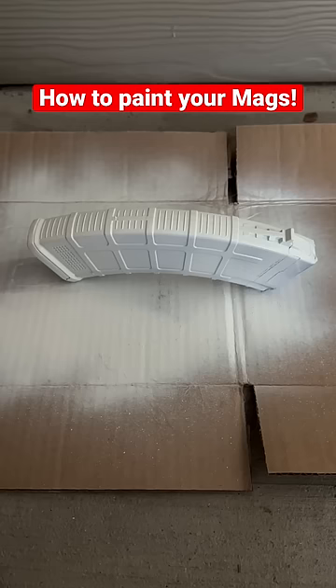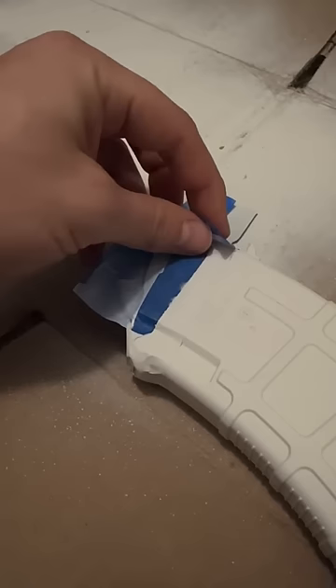Apply about three to four coats with 10 to 15 minute dry times in between. Let it dry overnight or for several hours. Then carefully remove your blue tape from the magazine. And now your mag is all painted and you're ready to rock and roll.